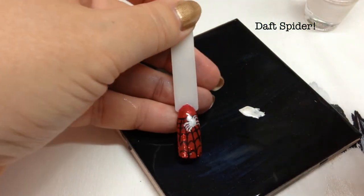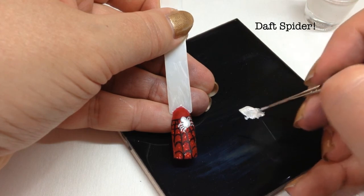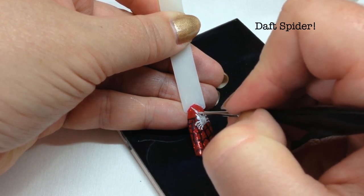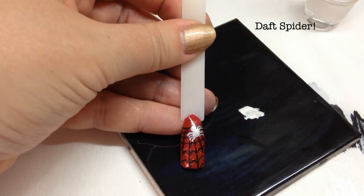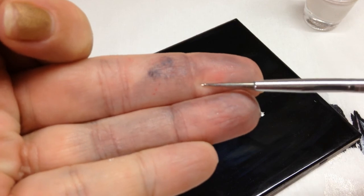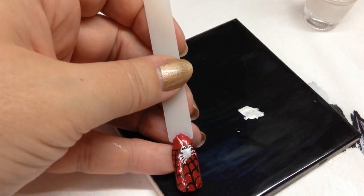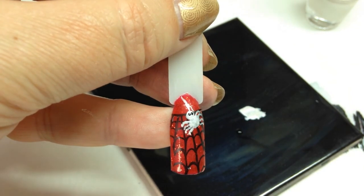It sort of looks like a spider. If you are going to use the stamping polish to paint with — which is probably not the best thing — you have to be quick. I'm going to do a little strand of spider's web leading down there, and I'm going to do a couple of little eyes on the spider too. I've got a very very small dotting tool and I'm just going to pop two little eyes on. That is my spider — I'm going to wait till that dries and come back to show you how to top coat.